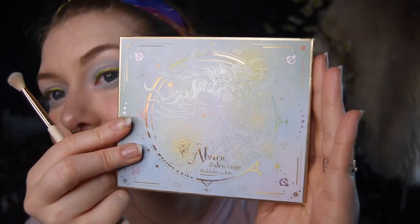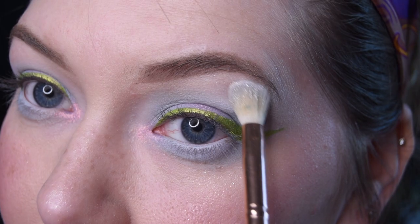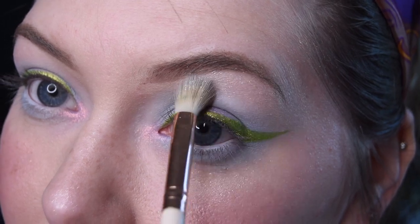I then grab my Elva 2 highlighter palette from Odenseye as well. Using the shade Salamander, I highlight my brow bone.